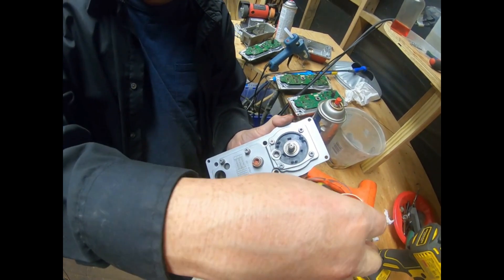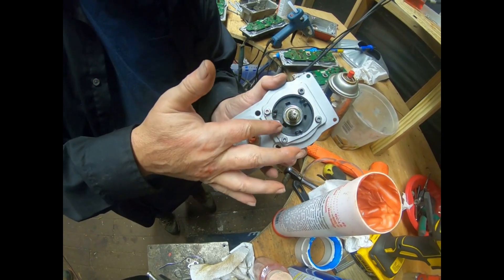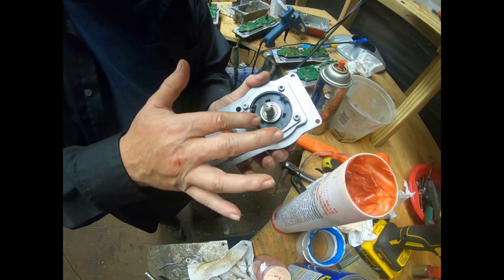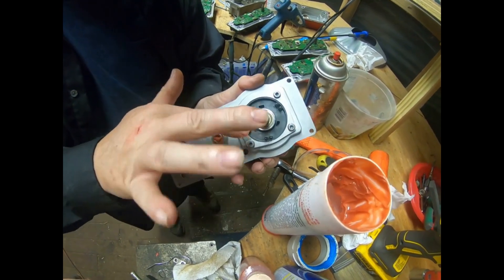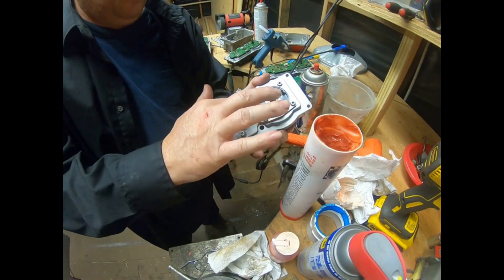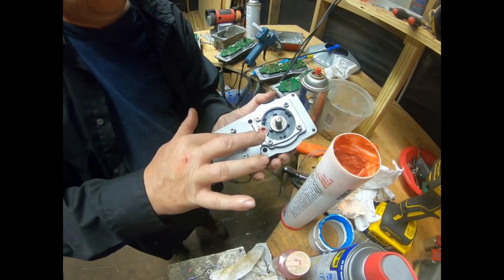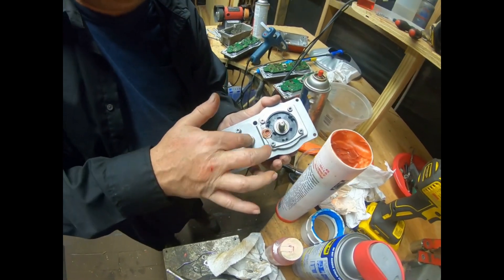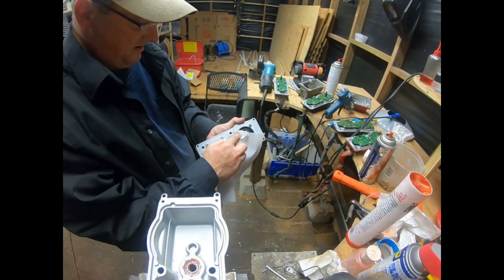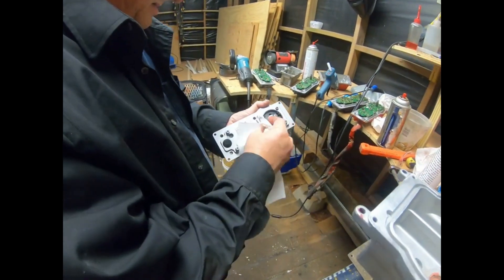We'll pack this bearing — that way we get grease down in both of them. Plenty of grease on this thing. I will wipe off the excess with a clean paper towel. You could use the tool for packing the grease into the inside of the bearings a little easier.